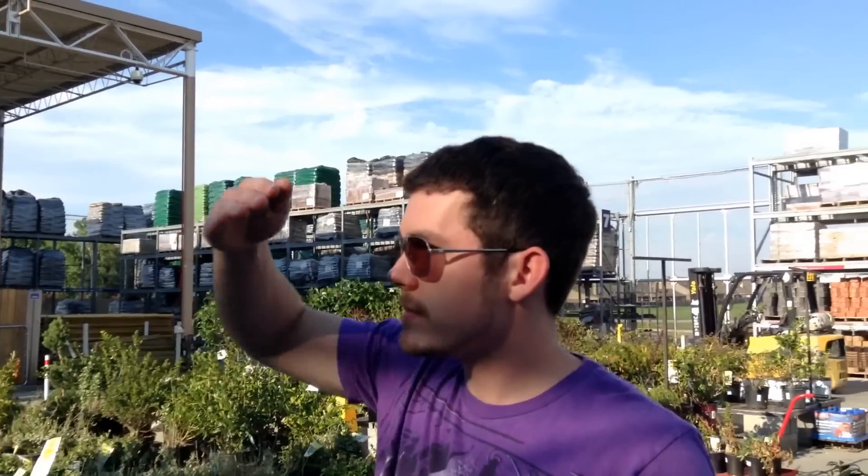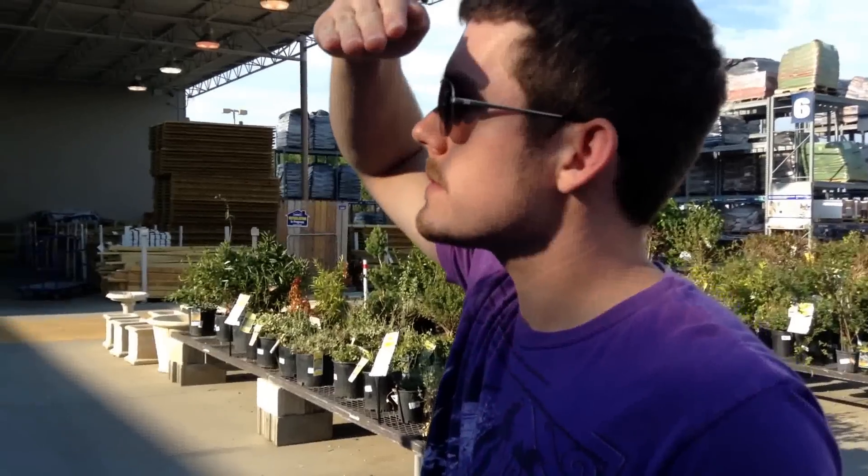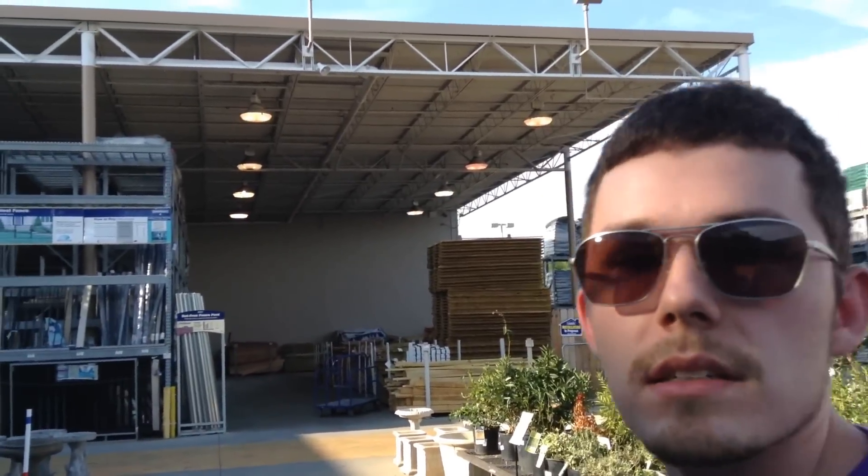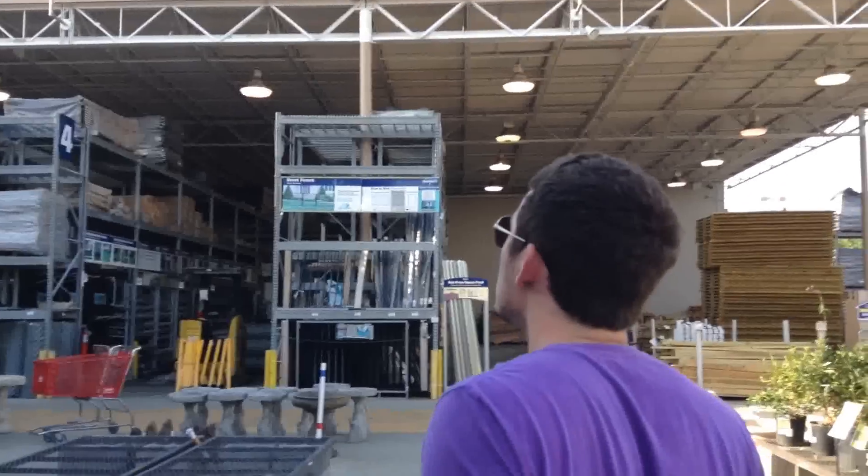All the vests are different colors? No, they're not different colors — some are maybe more dirty than others. Look, his is dark, his is almost a pink, and then hers is really dark. Well, there's also the new vest we got.